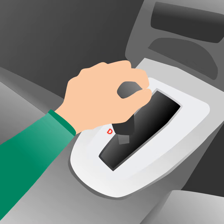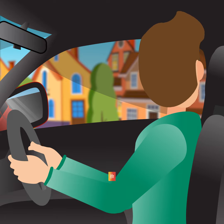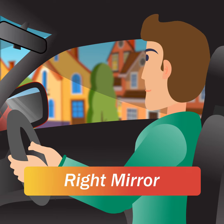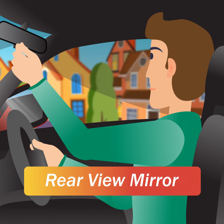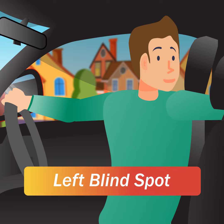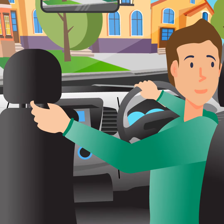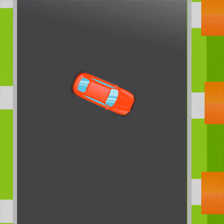Step 3. Select the reverse gear and perform a six-point check. Observe your right blind spot, right mirror, rear view mirror, left mirror, left blind spot, and over the left shoulder rear view. Looking over your shoulder, reverse slowly turning the wheel entirely to the left.